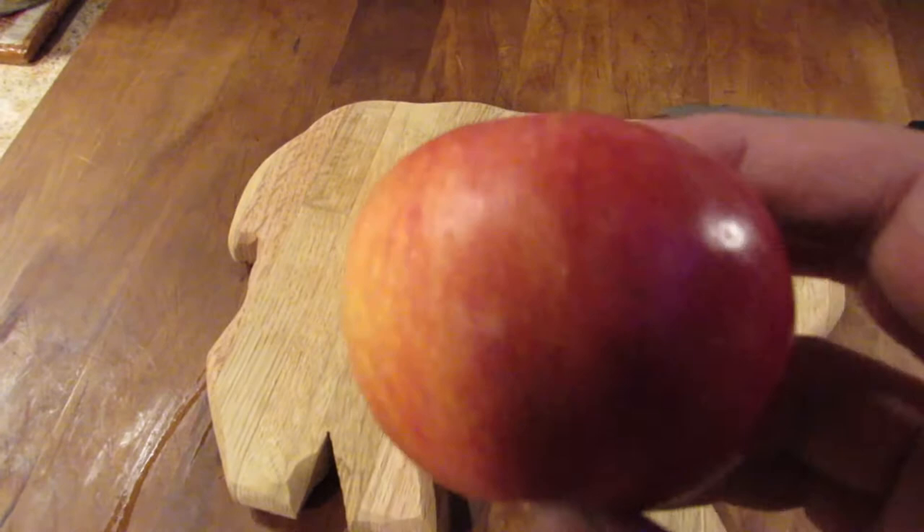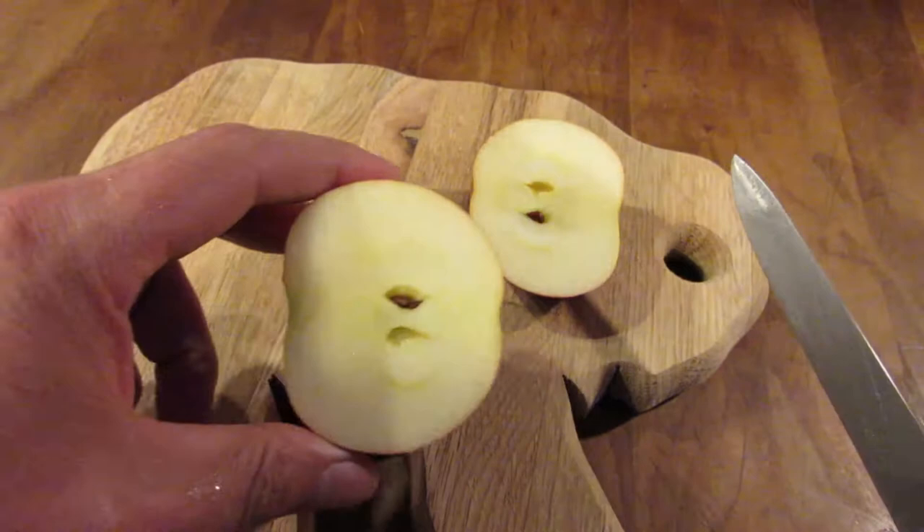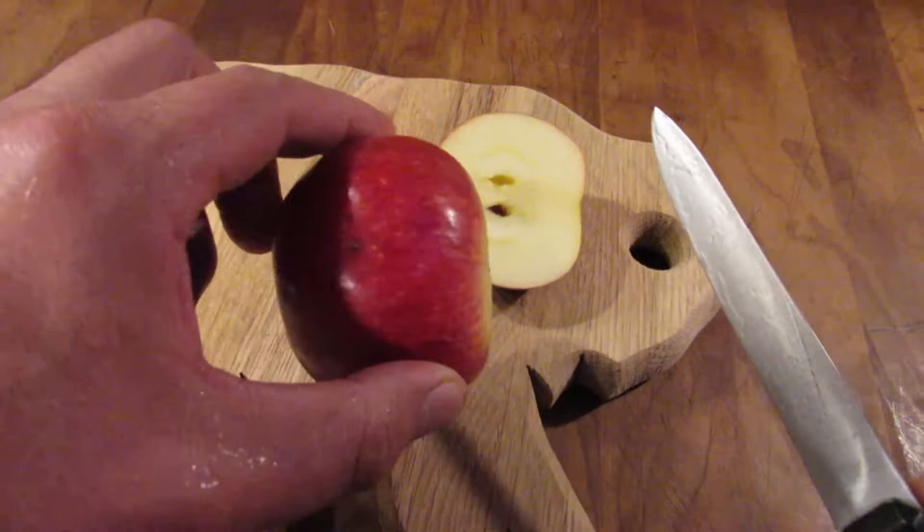But if you can see here — nice apple, nice apple, nice apple — and then, nasty coddling moth damage. This is a Kid's Orange-Red that we harvested in one of our previous videos, so I'm just going to cut that damaged part off to show you the rest of the apple is totally fine to use.